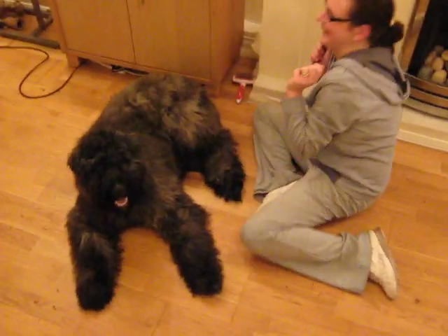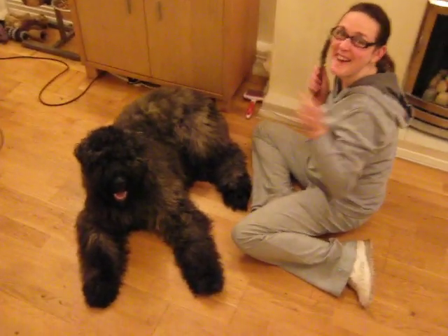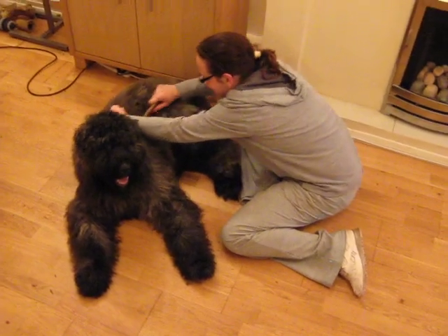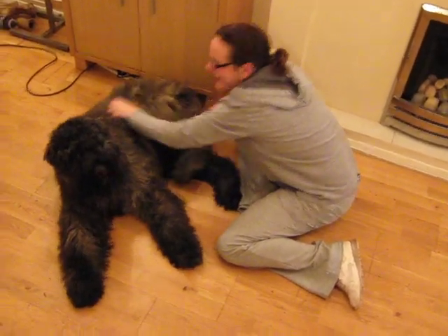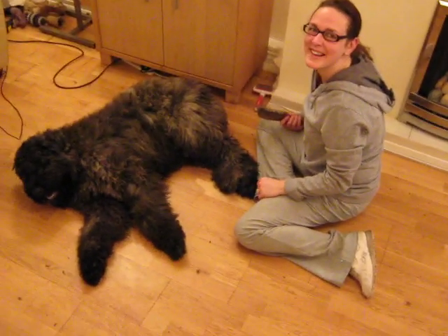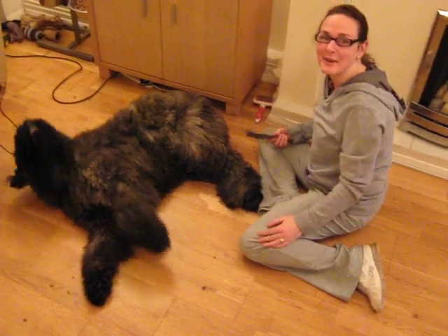That's it. Go on, take him to the picture. Go on. That's it. Why you doing this to me? Go on. Have you been hearing it? Go ahead.